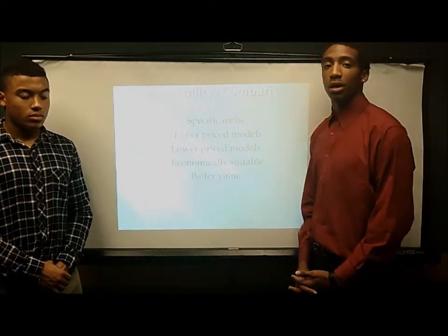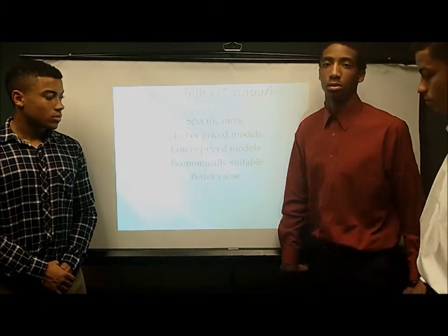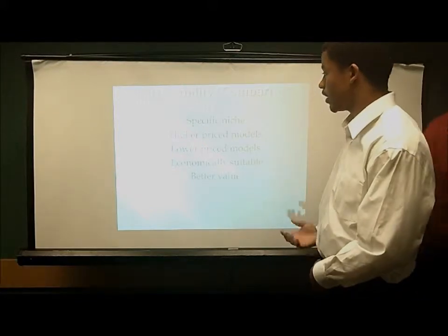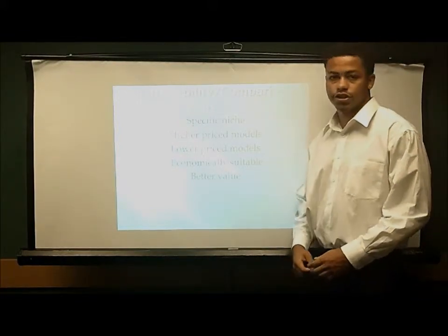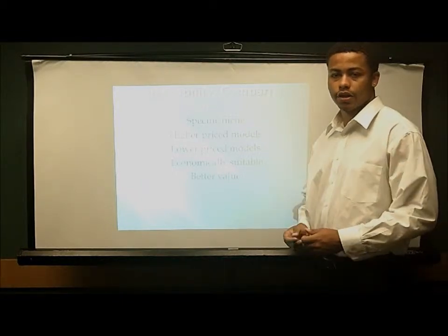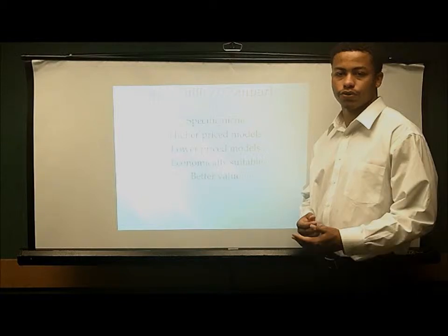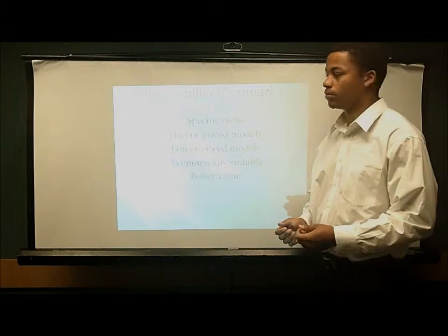Up next we have Nehemiah Davis. He's going to address the marketability and comparison. I'm Nehemiah Davis and I'm just going to talk about the marketability of this product. The specific niche it was designed for is just a hair dryer that is typical and usable for anybody's hair. It won't damage your hair, it's very good for home use, and it's economically suitable.